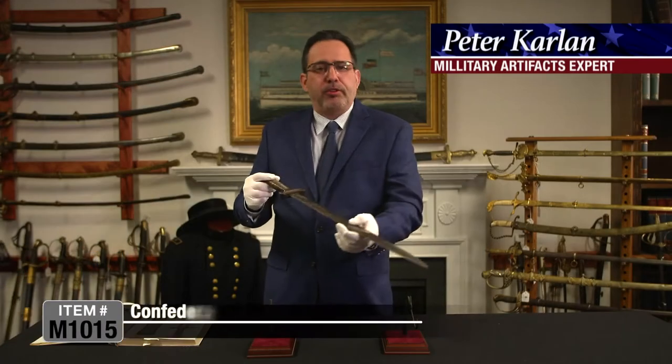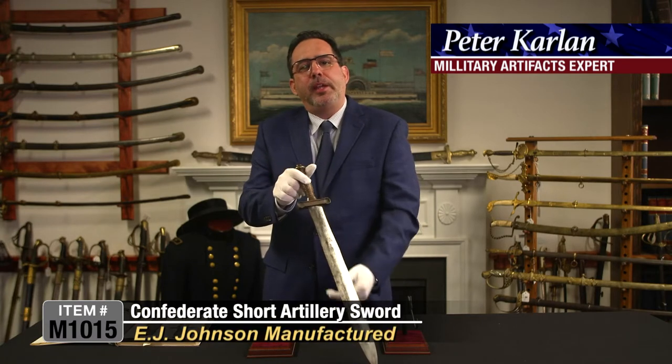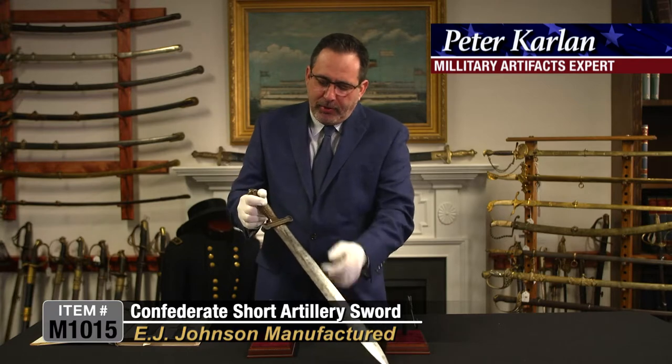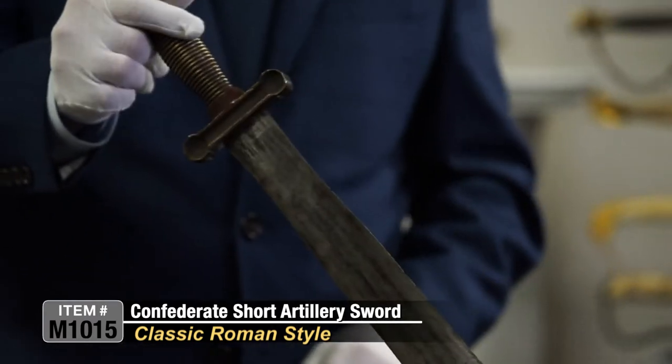This is a quite scarce Confederate States short artillery sword attributed to E.J. Johnson of Macon, Georgia. This is the classic Roman style sword that artillerymen would be using on the Confederate side during the Civil War.